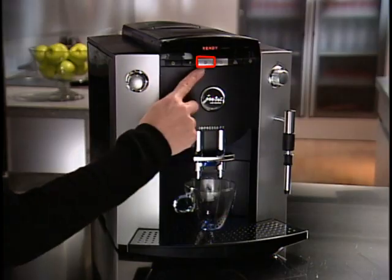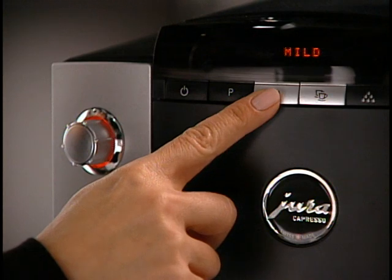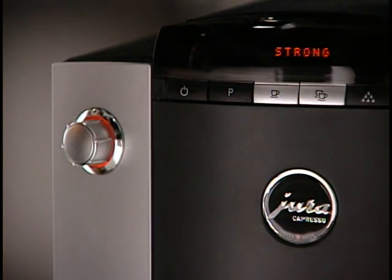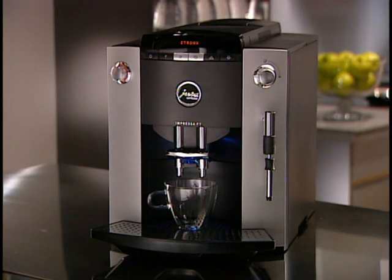Start making coffee by pushing the One Cup button. The display shows Mild. To change the coffee strength, push the One Cup button once more for Normal and again for Strong. When you choose Strong, the F7 will grind approximately 50% more coffee per cup than in the mild position. Here we're making a 4-ounce coffee strong. The F7 always brews in two steps: first it infuses some hot water into the coffee, pauses for a few seconds, and then continues brewing. This two-step brewing process brings out the maximum flavor.